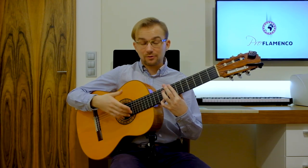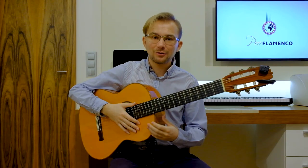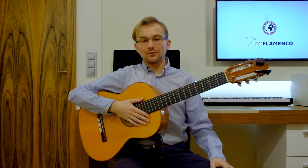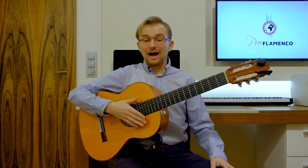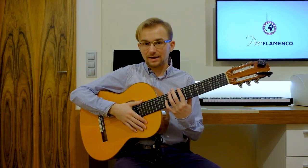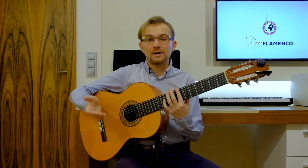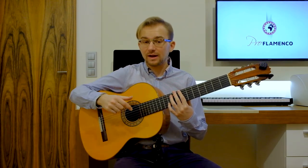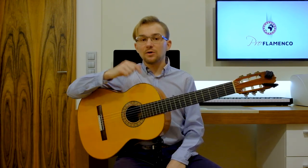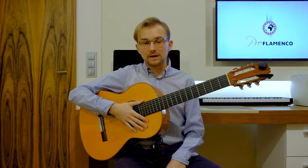So I encourage you, really, to experiment with that. That's it. Good job. Congratulations to you. Well done. I hope that everything is clear for you now, and you know what I mean with this lesson. As I said before, I encourage you to experiment with every phrase from this lesson and from previous lessons of this introduction. If you haven't watched the first part and the second part, you can find them in the links in the description below.